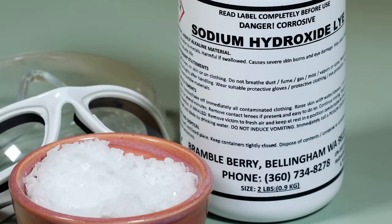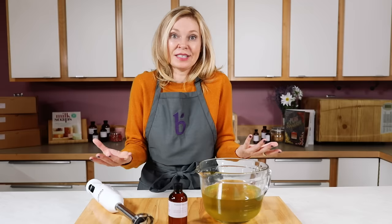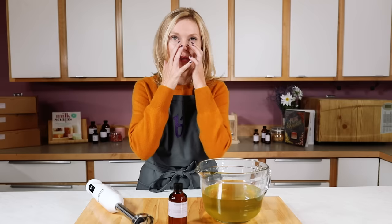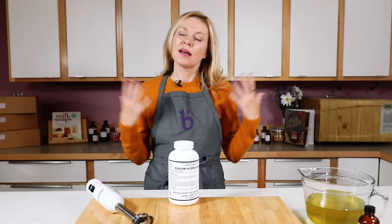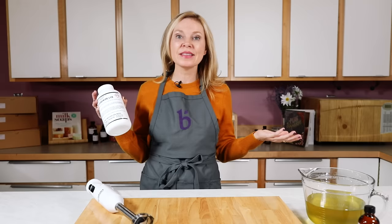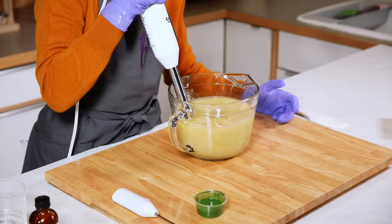On its own, sodium hydroxide is an inorganic compound that always needs to be handled with care. It's super caustic if it gets onto the skin, and when it mixes with water it can create fumes that are irritating to your mucous membranes. But like any dangerous thing, once you know how to handle it safely it's totally okay to use. Many beginners are surprised that you need lye with every kind of soap — everything that is true soap started with lye. A well-balanced bar of soap won't have any lye in the final product.